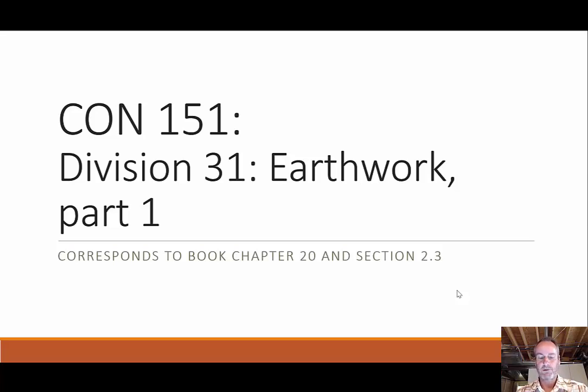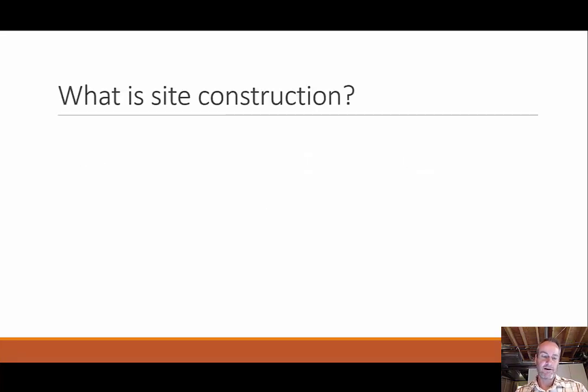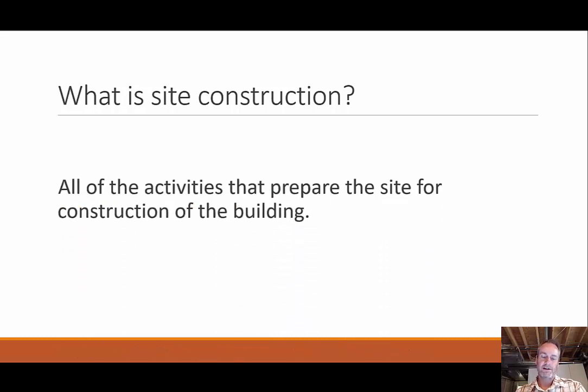In particular, in this section, this is Part 1 of 2 — we're only going to be covering Section 2.3. So what we're going to be talking about today is site preparation and clearing, getting ready for construction to begin.